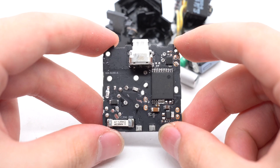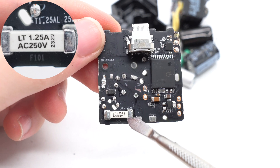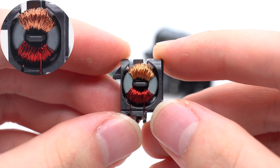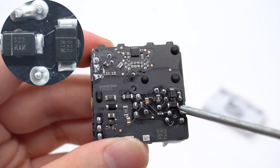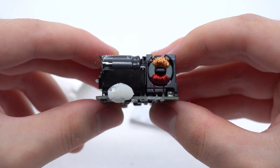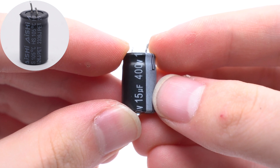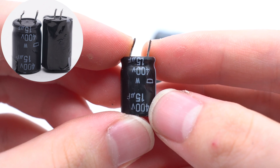After removing all front components, let's introduce those components one by one. The input SMD fuse is from Littelfuse, 1.25A, 250V. The common mode choke is wound with red and copper wires and fixed inside the plastic frame. Those four diodes on the front and back form a bridge rectifier, marked with R1M, used to rectify AC into DC. One electrolytic capacitor is fixed next to the common mode choke, pasted with insulating tape, from ANSHI, 400V, 50μF. The other one is from Kemicon, 400V, 50μF.